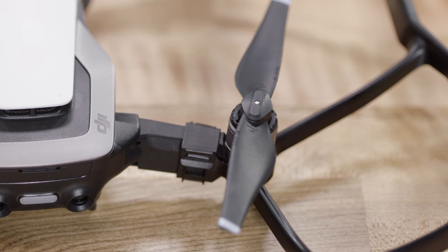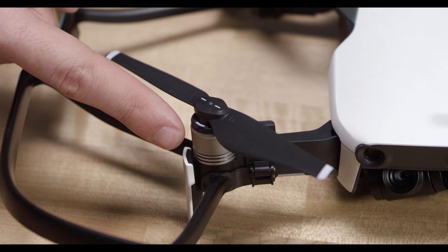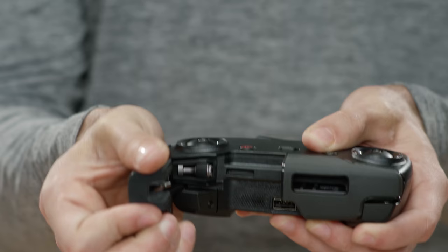Then line up the circles here under the propellers and snap the arms over until they click. Now let's show you how to replace the propellers. This will also familiarize you with how the spring-loaded quick release works in case you need to replace a prop in the field. Push down on the propeller and turn it in the opposite direction of the lock arrow. There should be corresponding marked and unmarked propellers and motors.